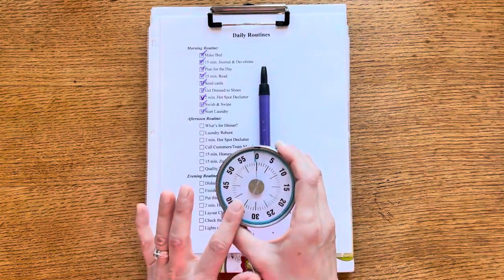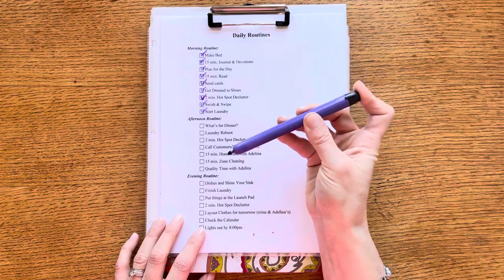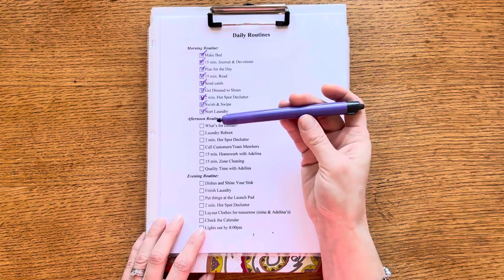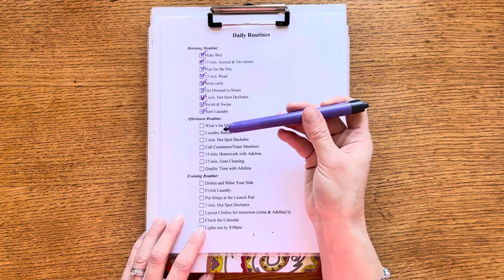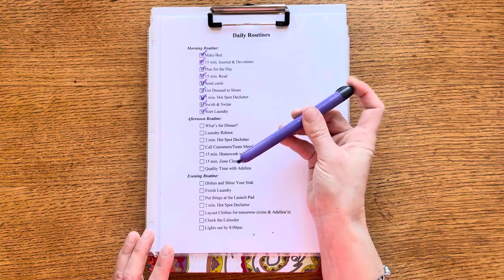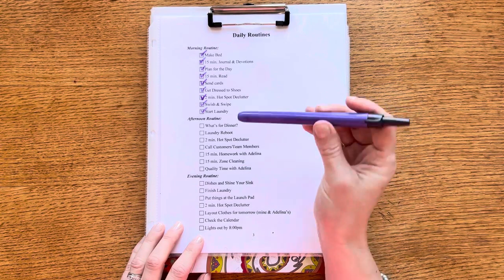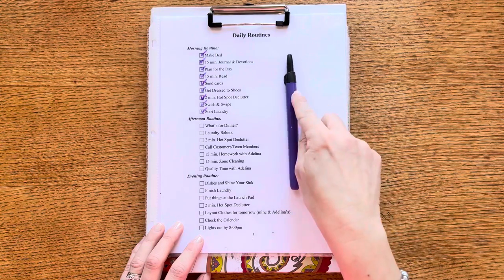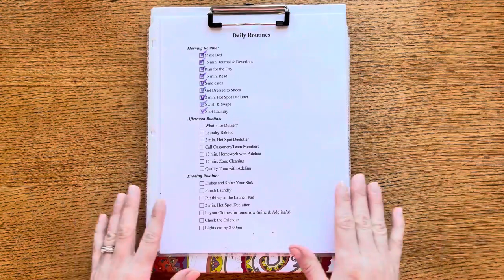I also grabbed a new pack of dry erase markers from Target. I liked that they had different colors — I think five or six in the set. The click design means there's no lid to lose, and they have a little notch so they don't roll off the table.